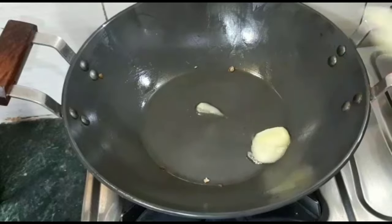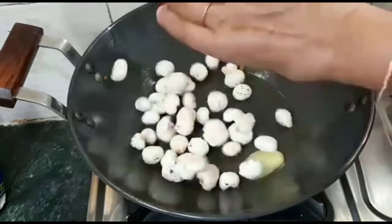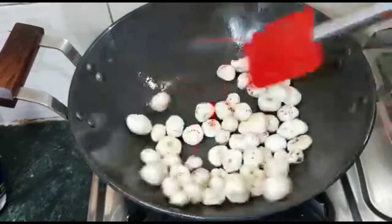Now I will add all the dry fruits together. I have measured all the dry fruits. Now we can adjust the quantities more or less to taste.